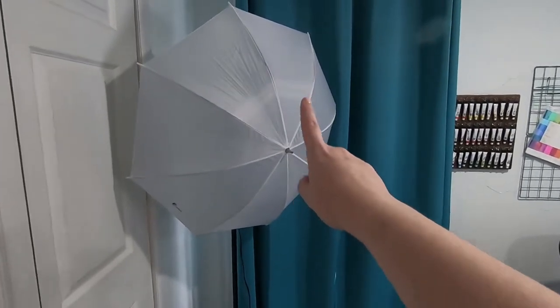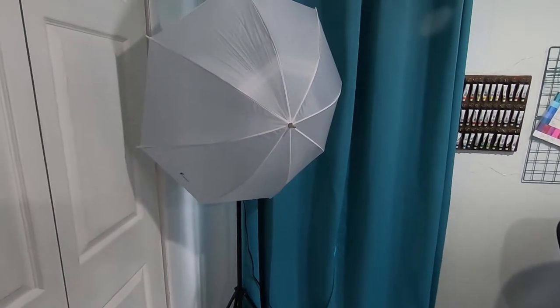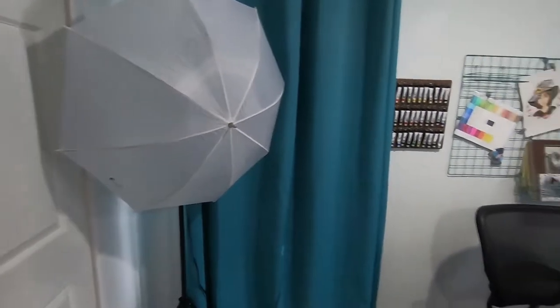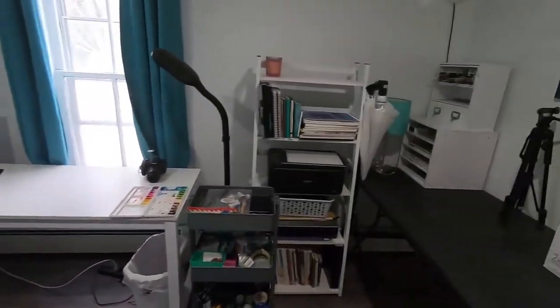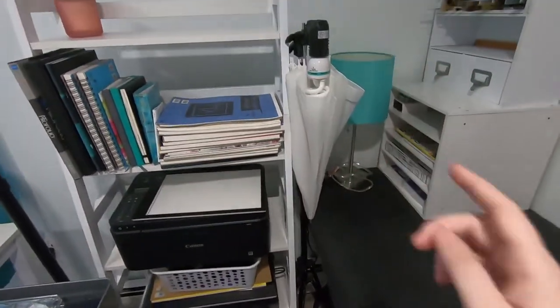Over here I have a studio light already set up. I like to leave that one set up in case I ever need it. I have a second one over here that is folded up that I can bring out if I need a second one.